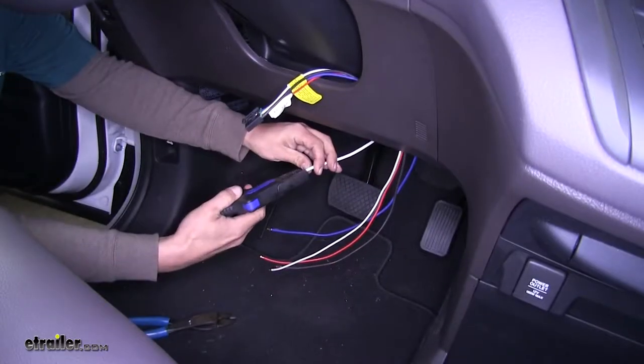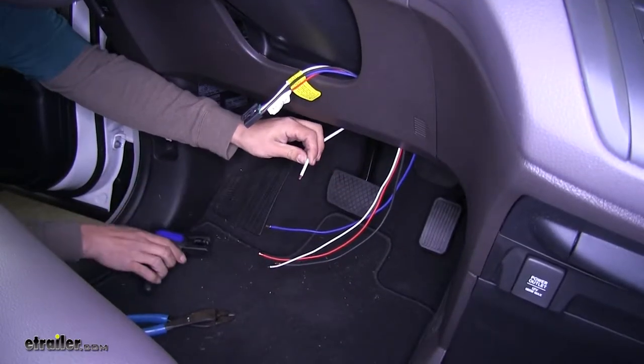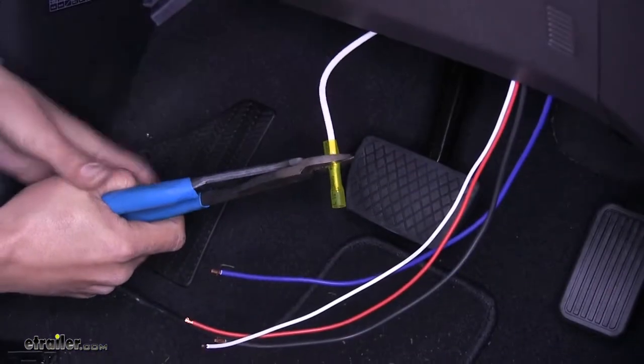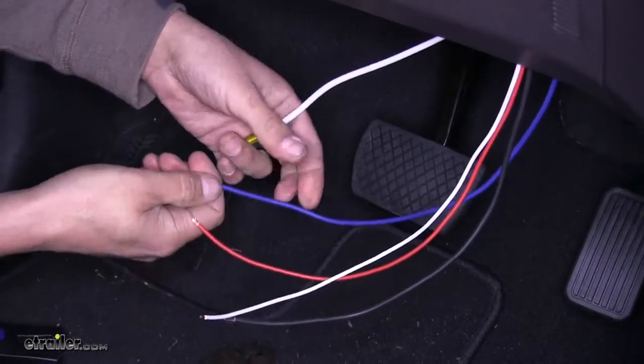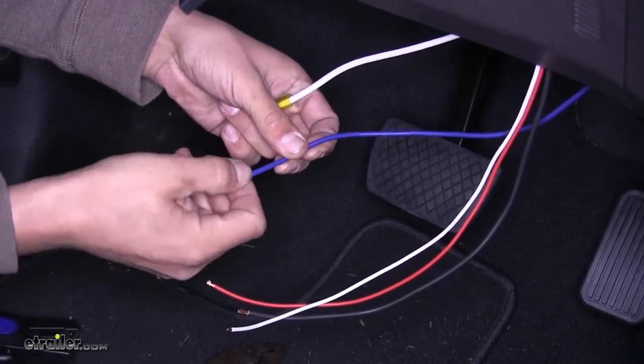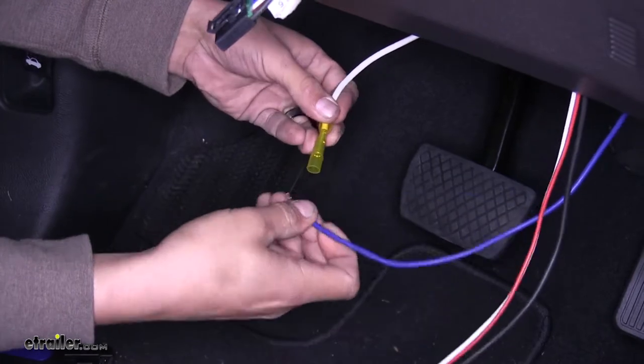Strip it back, grab another one of our butt connectors, and crimp it into place. Since this is our brake output wire, we're going to find the blue wire coming off of our pigtail and connect it into there and crimp it down.